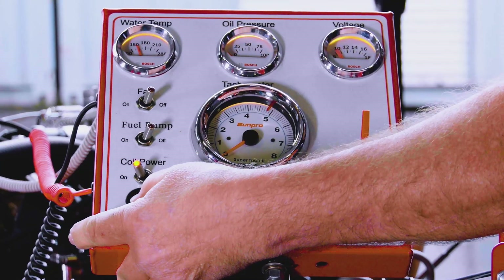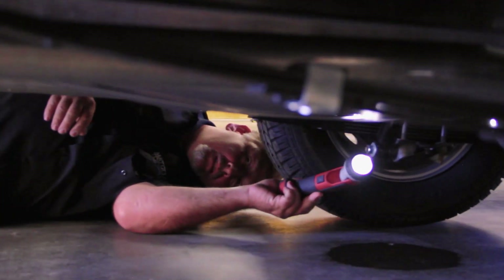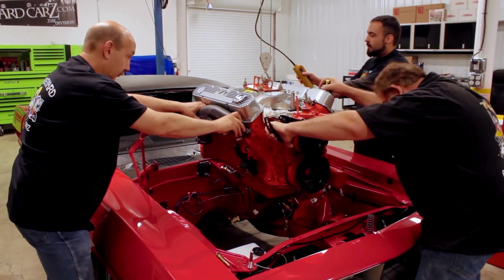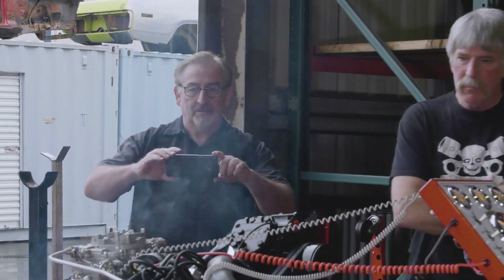When we first got our easy-run engine stands, we ran all of our engines — it was great. Then we got so busy we got away from it, and our egos were writing checks our bodies couldn't cash. We would put an engine in a car and the rear main seal would leak, valve covers would leak, freeze plugs would seep. We were having to pull engines back out again. So I dropped the moratorium — no more does an engine go in a car that hasn't been run on the engine run stand. This little engine had to be run on the stand before we could install it in the car. Then it just ran out of gas.